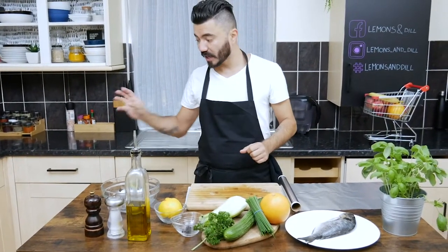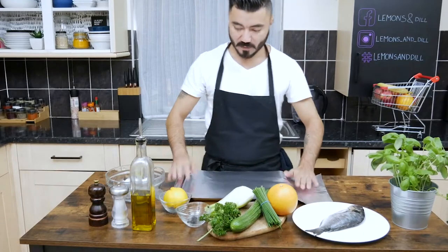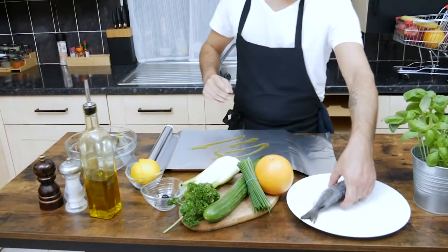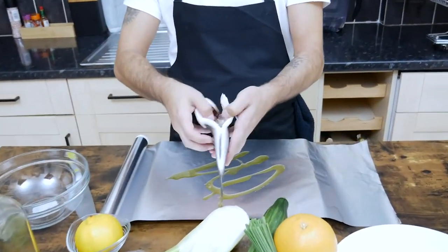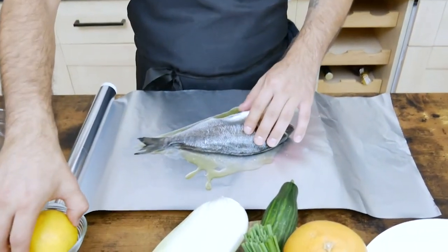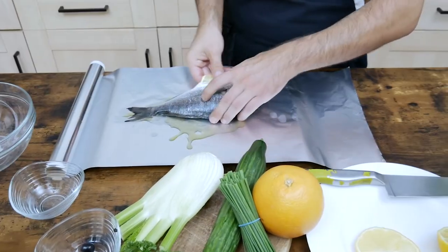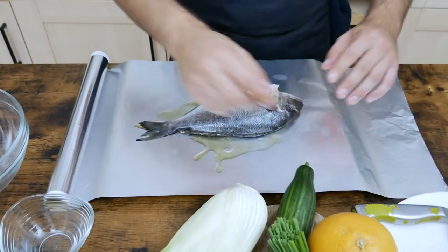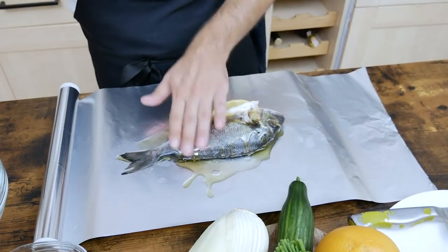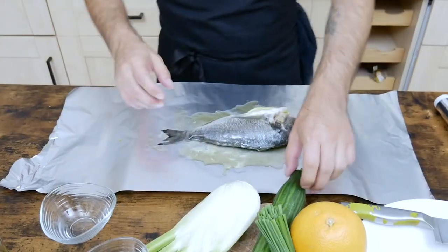After we put the olives in the oven to dehydrate, you can organize the fish. You can see some aluminum foil — spread olive oil on it. Take the fish, obviously cleaned inside, and add a bit of lemon. One slice, then a bit more olive oil on top — just nicely rub the fish.